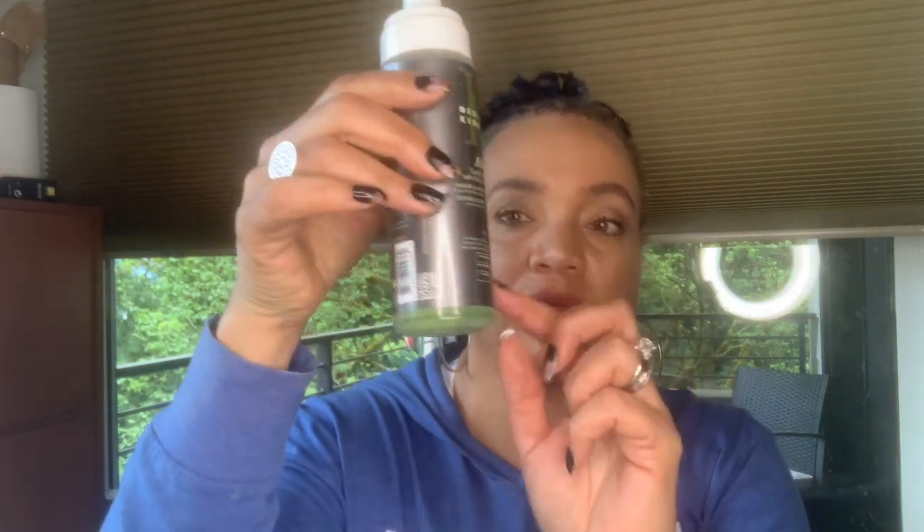I'm going to use Design Essentials Natural — it was supposed to be a curl enhancing mousse, but it has olive oil and vitamin B in it. I'm not trying to enhance my curls, I'm just trying to make it a little damp so that the bantu knots will set. I've used the heck out of this so there's not a whole lot left, but you don't really need a lot — you just want to make your hair damp. That being said, let's get started.